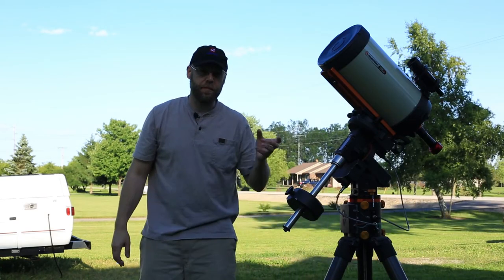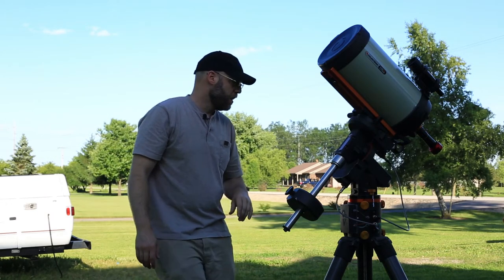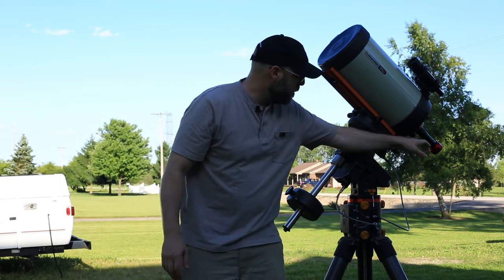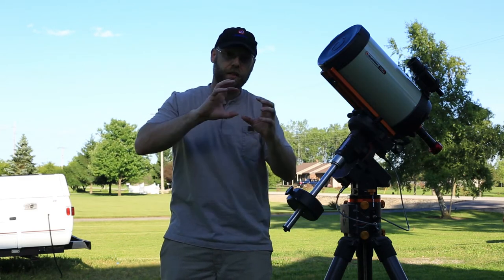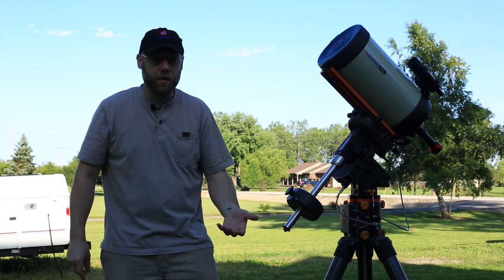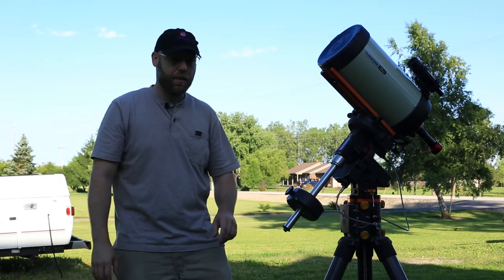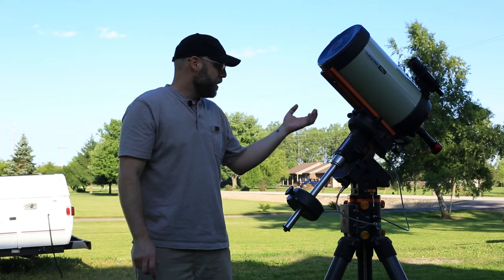A lot of times you have to do that in real time — just have your live view and tweak your camera to get it where you want it. Once you get more comfortable, it becomes helpful to put marks on your camera with a little marker so you get it right where you want it. If you want to put some money into it, you can get an automatic camera rotator that will orient your camera automatically.